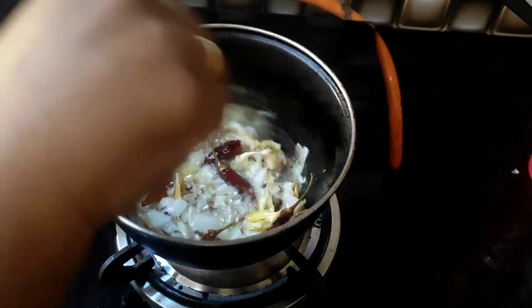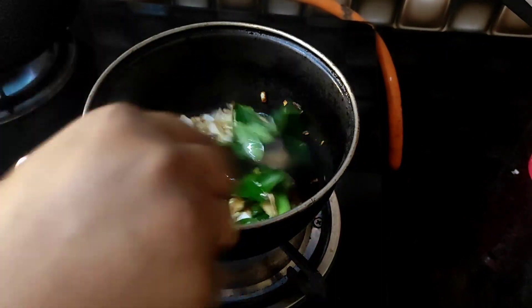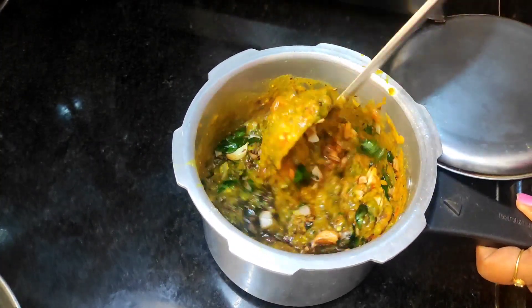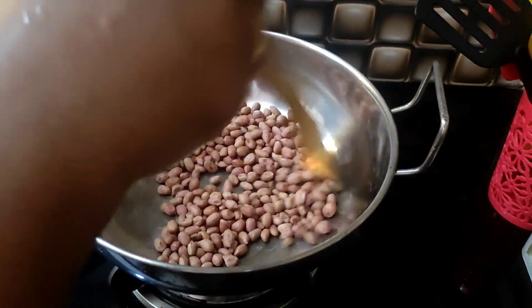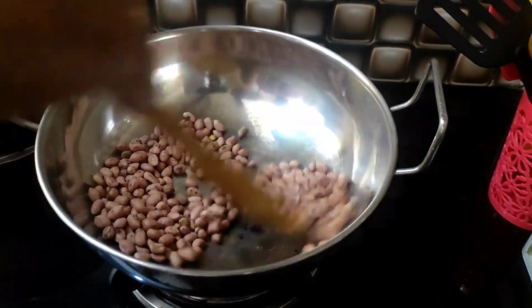I will fry fish over here. Next, we are taking the chicken with a stir. I'm going to fry the chicken in a bit.